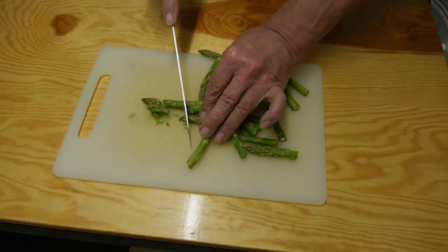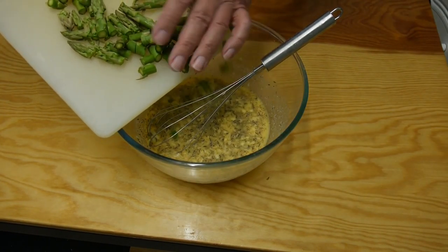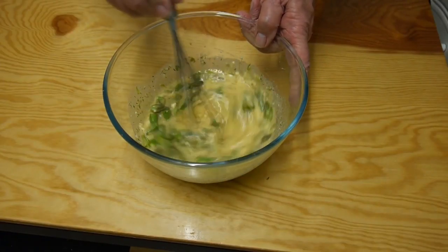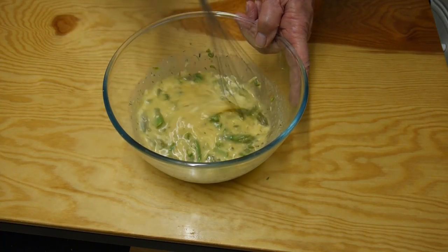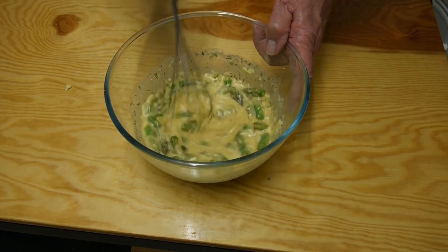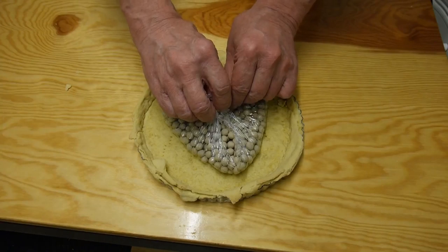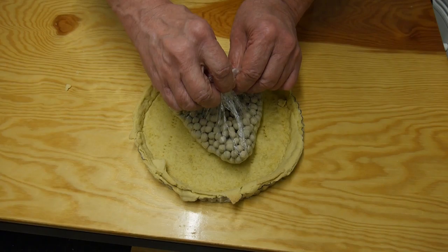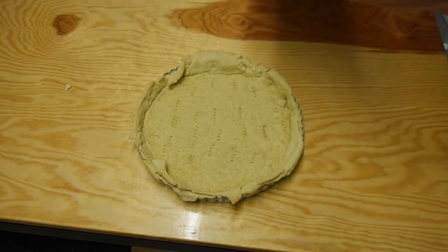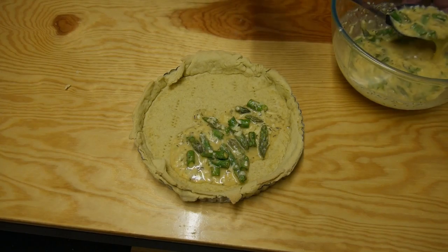Now we need to roughly chop the asparagus tips and stir these into our egg mixture. There we are, that's good to go. Look at that - it's so beautiful and creamy. That's just about ready for the quiche case. Now we've got to carefully remove our little ceramic baking balls and gradually fill up our pastry case.